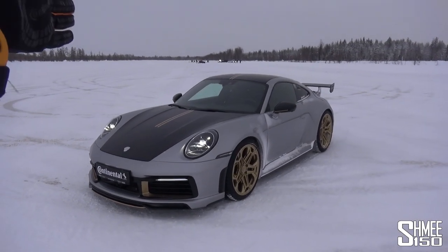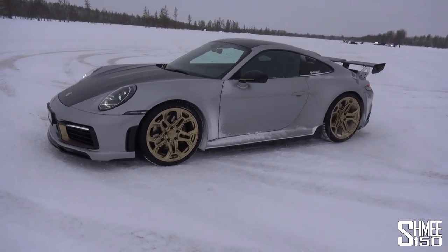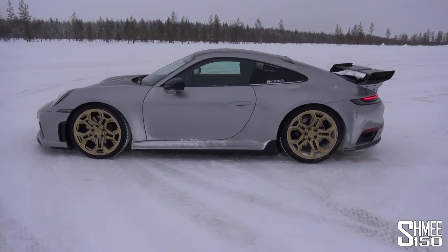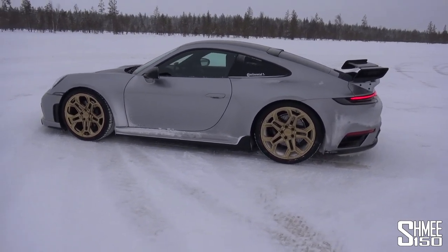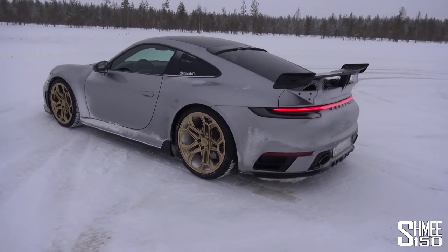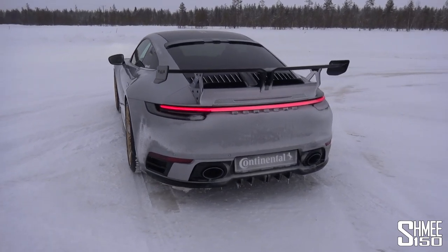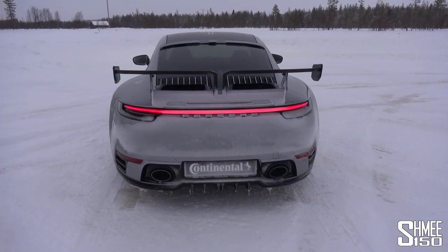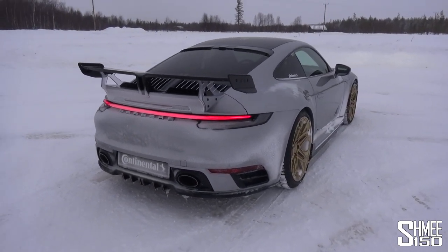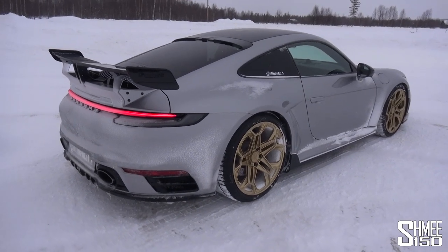You will notice quite a few cars in the background sliding around and having fun, but let me start with a walk-around to show you the changes TechArt have made to the 992. This is the Carrera 4S, the four-wheel drive car, based on the three-litre turbocharged flat six — they've taken it from the standard 450 horsepower up to 510. You will immediately spot the aero kit.